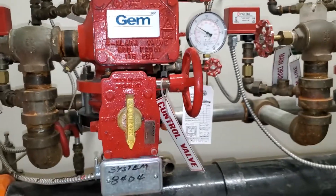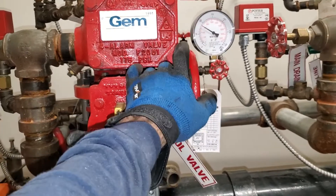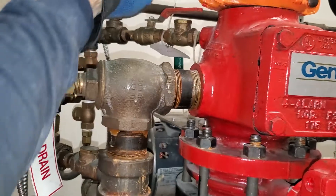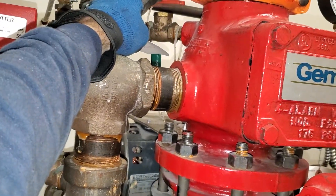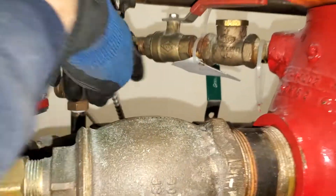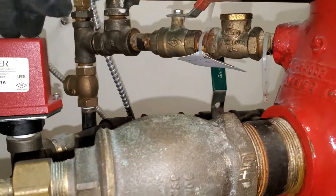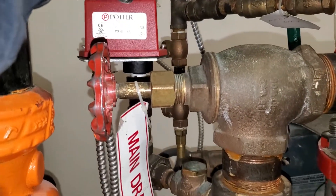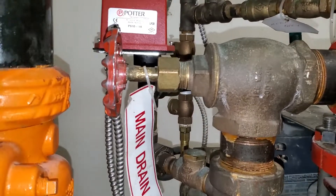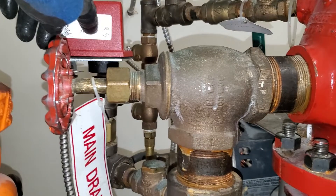So in order: I close the main drain — or the main shutoff valve — I close the excess pressure line, the pump, and then I close the alarm valve, which is this. And that's what sends a signal to the alarm panel, because all of a sudden water goes surging through here and puts pressure on the switch.